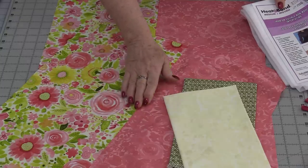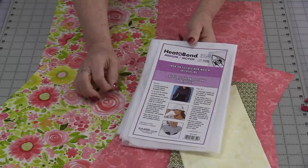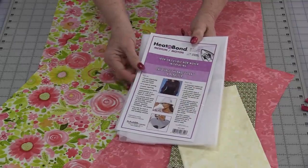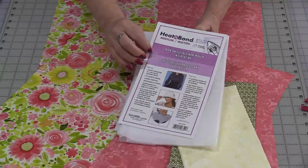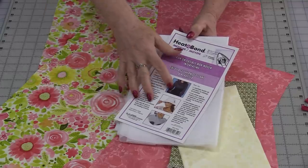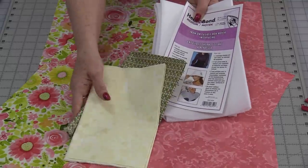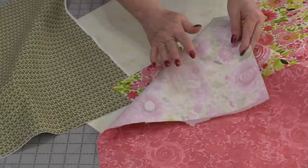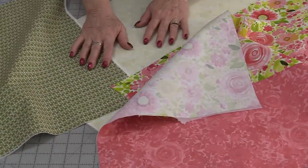Once the pieces are together, I like to put the fusible interfacing on first before cutting. In this case I'm using Heat & Bond medium — you will need a medium heat with steam and hold and press for about 10 to 15 seconds. Before you put the interfacing on, do press your fabric so that it will not have permanent wrinkles in it.